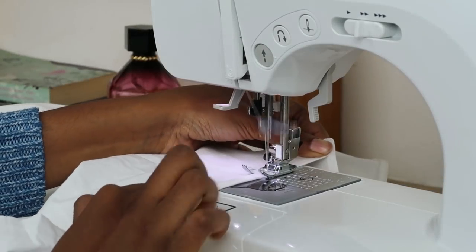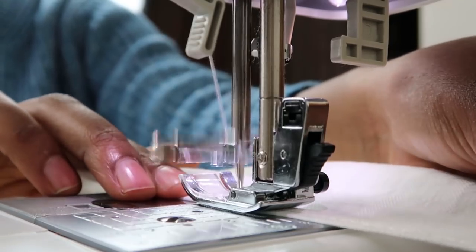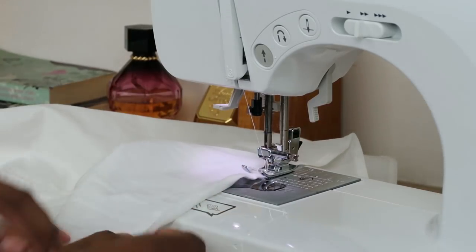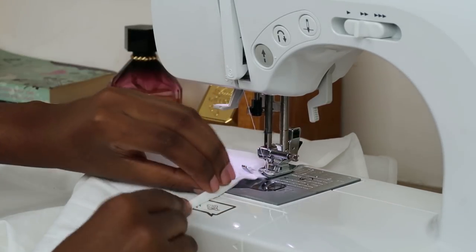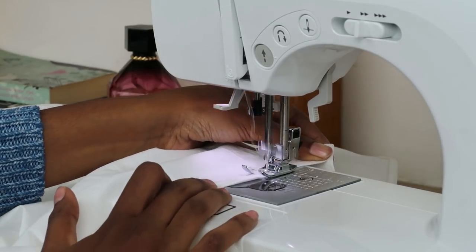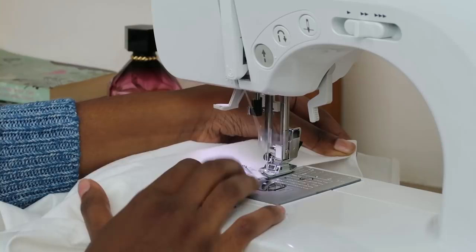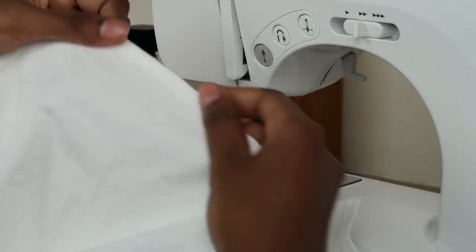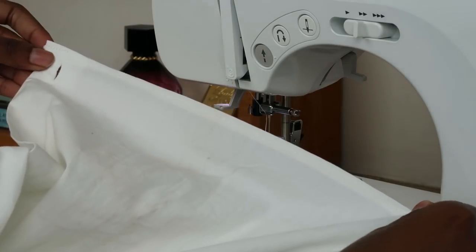Moving on to the machine, I'm just going to double hem it all the way through and this is really easy to do. Just go folding it in twice as you sew and it will hold — this thing will not move about, it will not unravel. I promise you this is the most secure stitch ever, and I'm using a straight stitch. This is what it's going to look like once you're all nice and done.